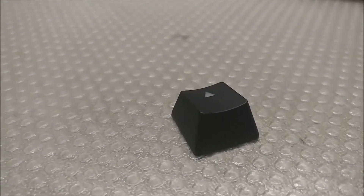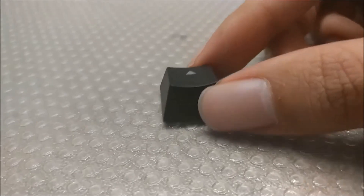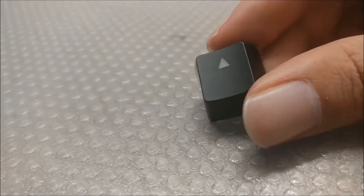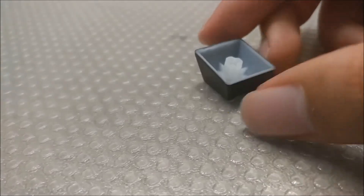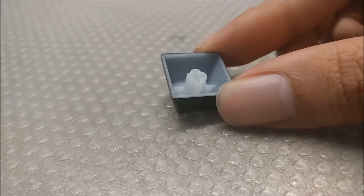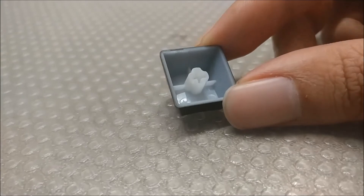The keycaps are the typical thin ABS keycaps you would get from mainstream keyboard manufacturers, which isn't a surprise. At least they're nice and clean, instead of having a rushed manufacturing finish. At this price point, it's fair — and since this board is closely copying the K70, I should expect nothing less.